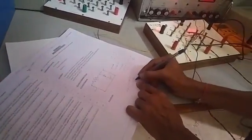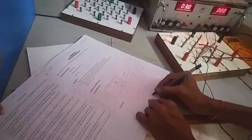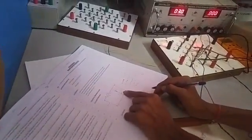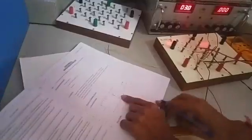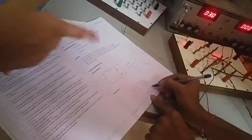V0 equals VR plus VD. Suppose V0 is 3. If you want 3, put 3 out. Minus VD will be 0.6 — always 0.6. So 2.4. Reference voltage you should keep it as 2.4. Suppose you want 4 — then it should be 3.4. 4 minus 0.6 equals 3.4. That's right.